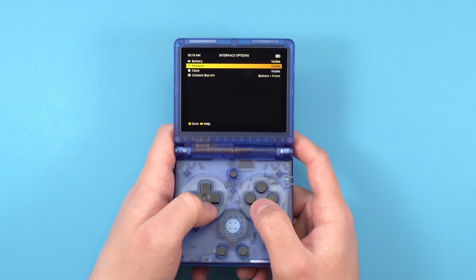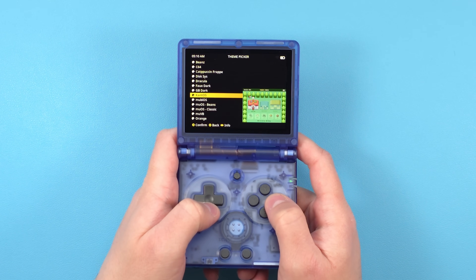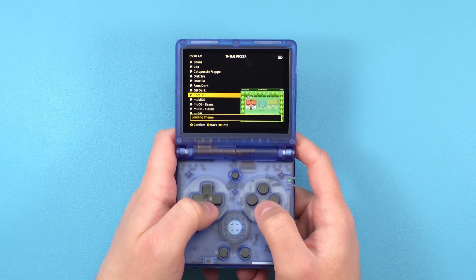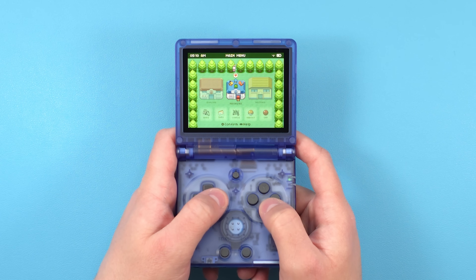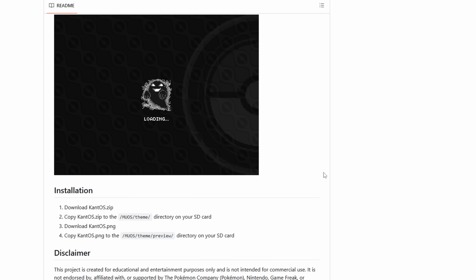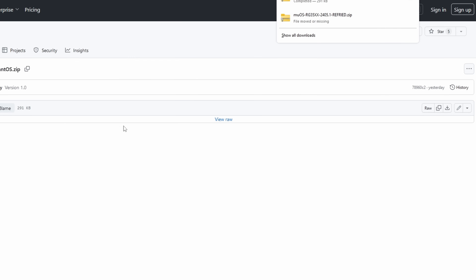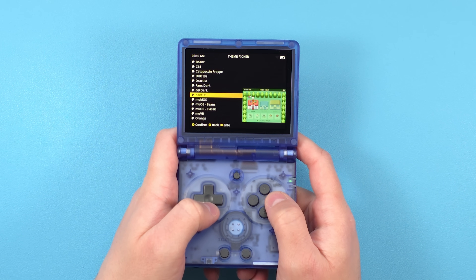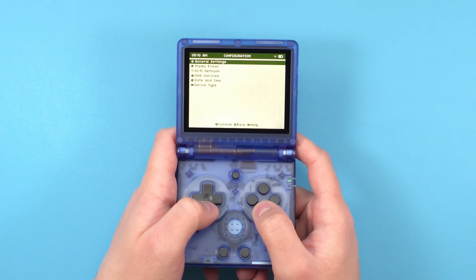In Theme Picker you can change to any of the themes the firmware ships with. You can also find more themes on the MUOS Discord in the themes forum. There's a Pokémon one called CantoS that I want to use. I found the theme in the Discord and clicked the GitHub link — the directions say to put the zip file in the MUOS themes folder and the PNG file in the MUOS themes preview folder. Just click each file, download the raw file, then put them both in the right spots on the SD card. On the device, head into Configuration, Theme Picker, and select the theme to use it. Pokémon on a clamshell device — I never thought I would see the day.